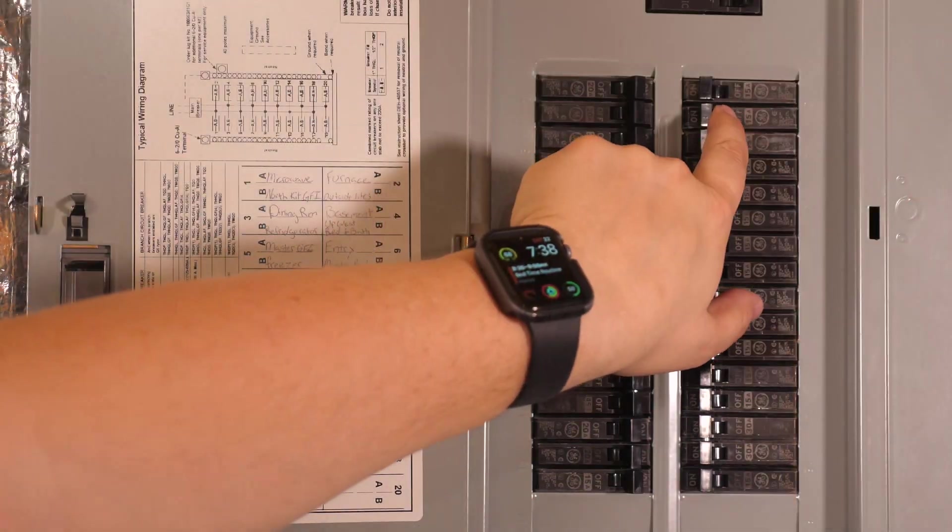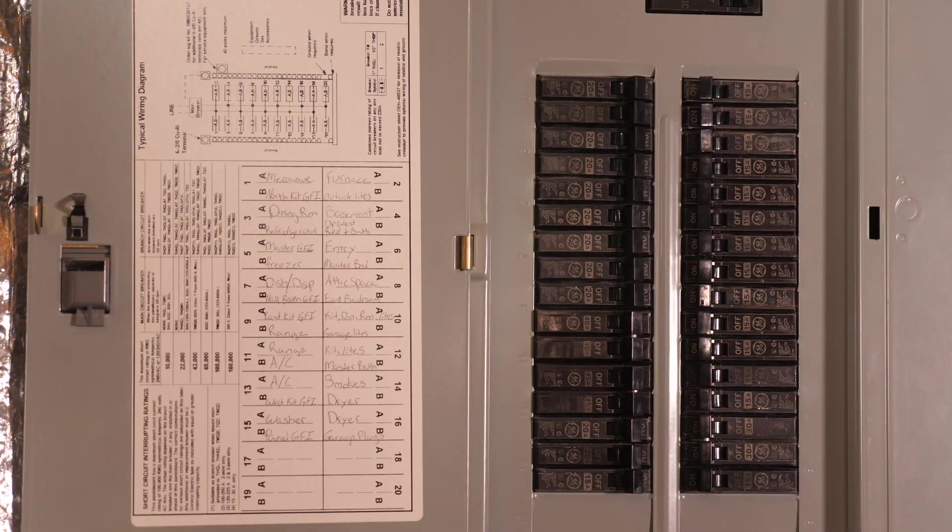Something many people aren't aware of is that you can get surge protection for your entire home by installing a whole house surge protector. Instead of just protecting one outlet or a few devices plugged into a surge strip, you can protect everything plugged in in your house — light fixtures, everything. You can still combine whole house surge protection with standard surge strips or a UPS for sensitive electronic devices. The device connects to your electrical panel, so it does have to be installed and wired in place — this is not a quick fix.